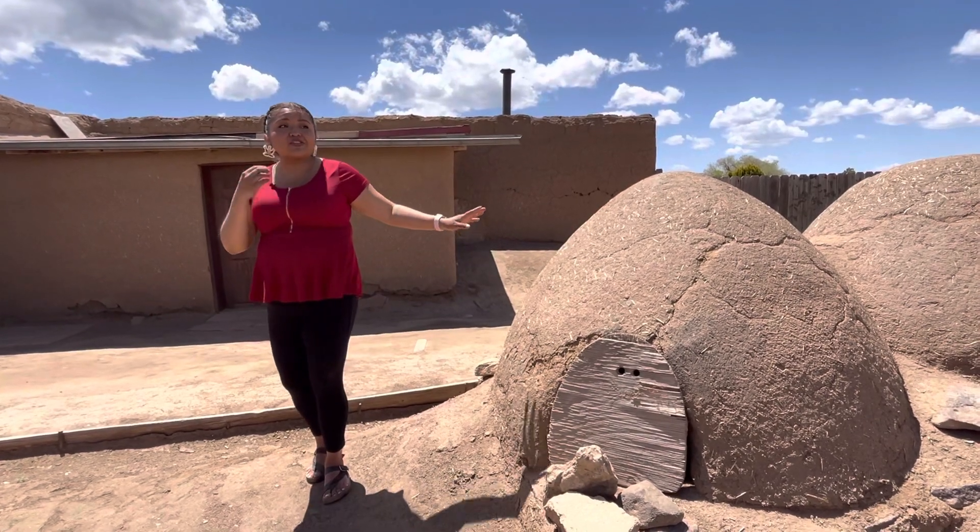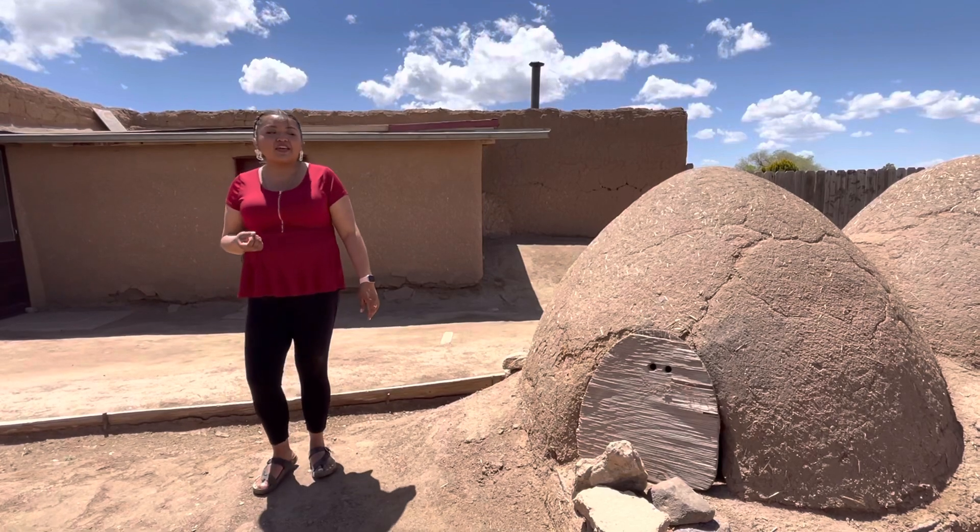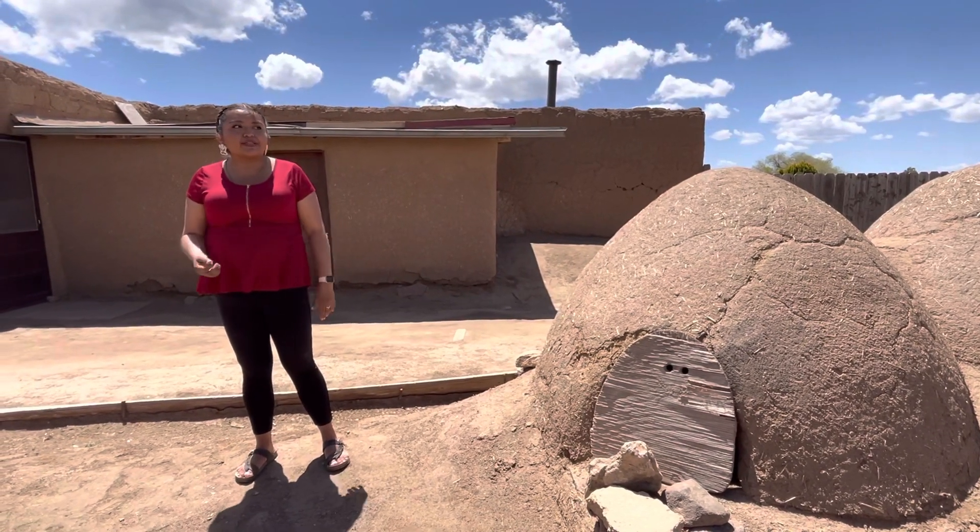We do have vendors who practice this style of baking, so if you're lucky you can pick some up today. None of our traditional foods are baked in these ovens.